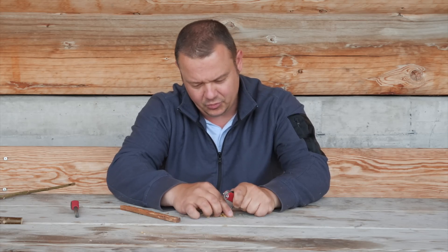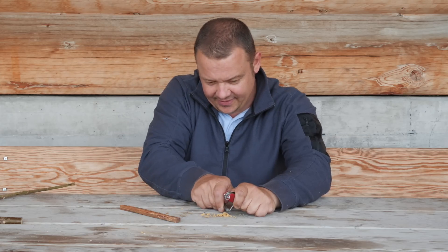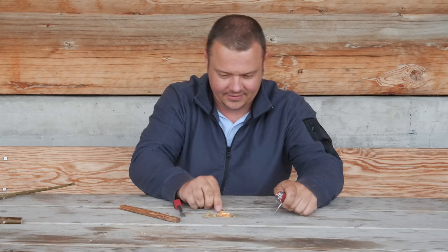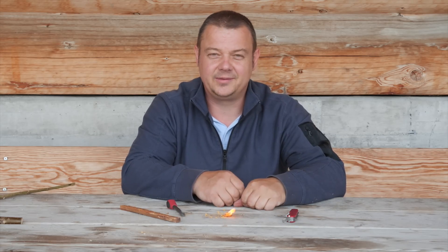Now, don't move the reamer — take your fire steel and strike. This works perfect!